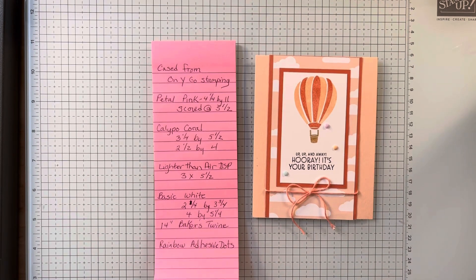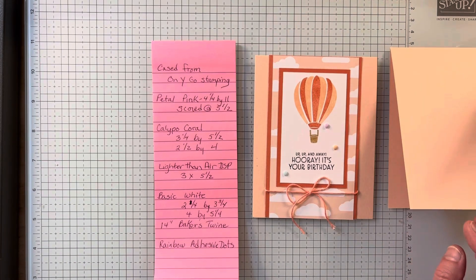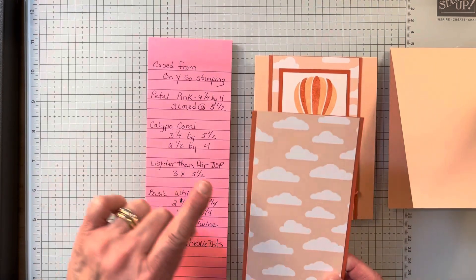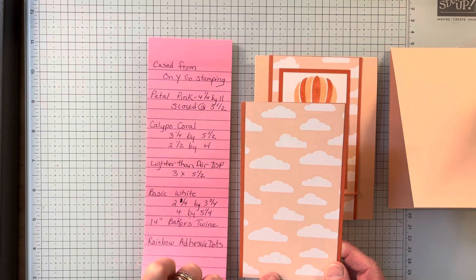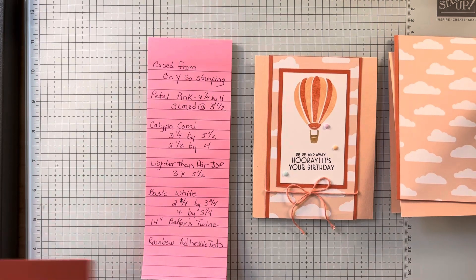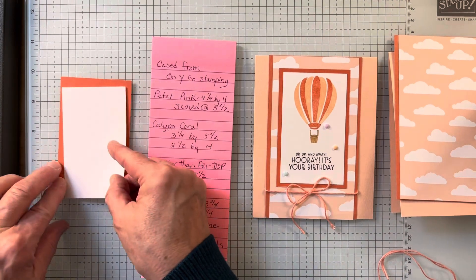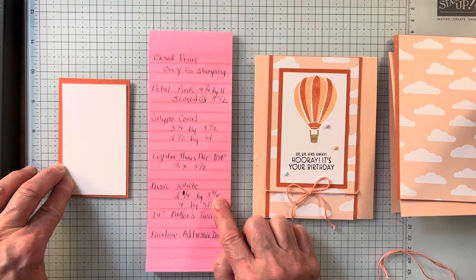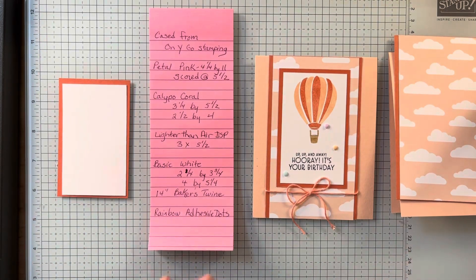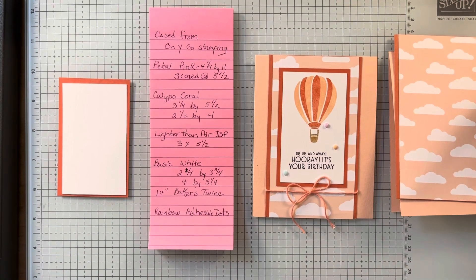Petal Pink — I have that 4¼ by 11, scored at 5½. I have the Calypso Coral, which is 3¼ by 5½. I added the Light Earthen Air DSP, 3 by 5½, to that. I have another Calypso Coral piece, which is 2½ by 4. I have a Basic White piece, which is 2¼ by 3¼. For the inside, I have a 4 by 5¼. I have some Baker's Twine, which is 14 inches, and Rainbow Adhesive Dots.